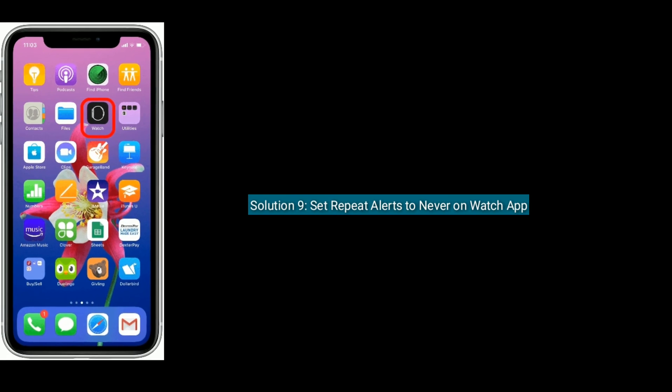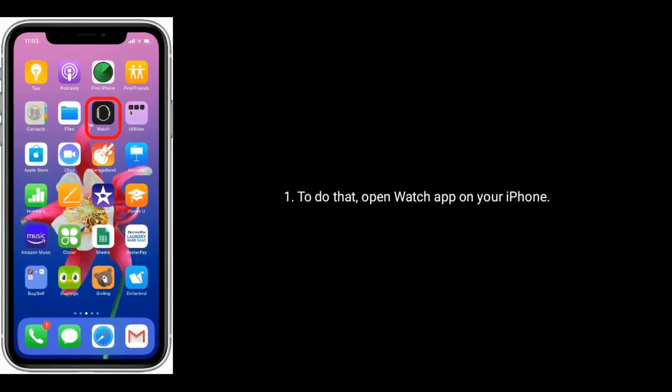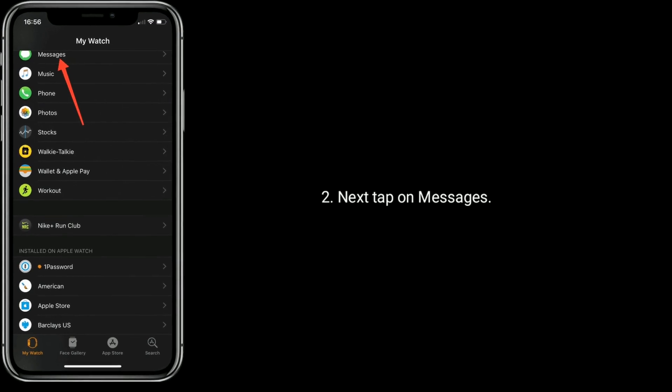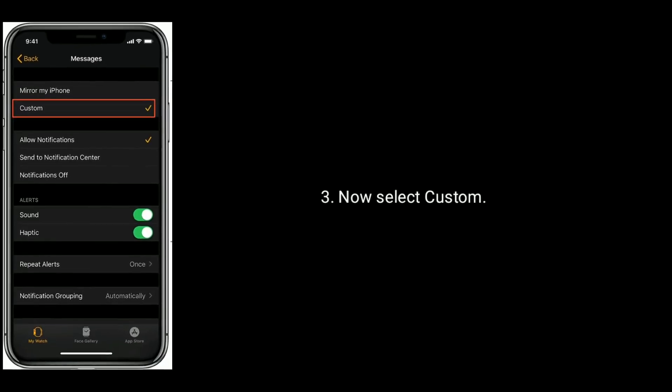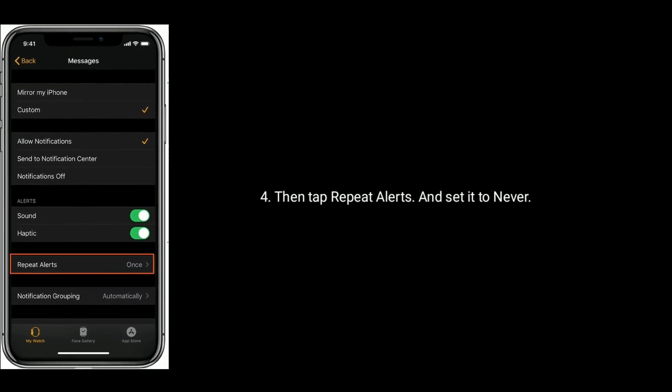Solution 9 is set repeat alerts to never on the Watch app. To do that, open the Watch app on your iPhone, next tap on Messages. Now select Custom, then tap Repeat Alerts and set it to Never.